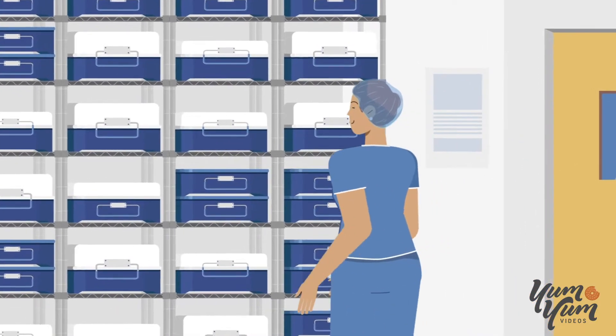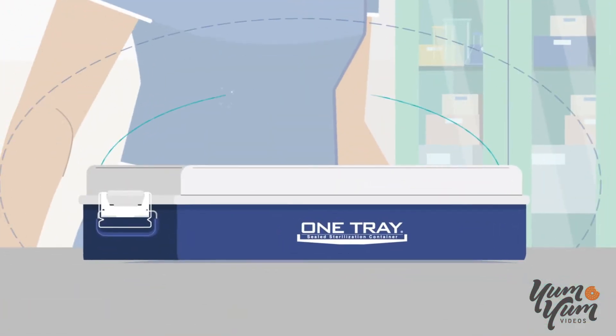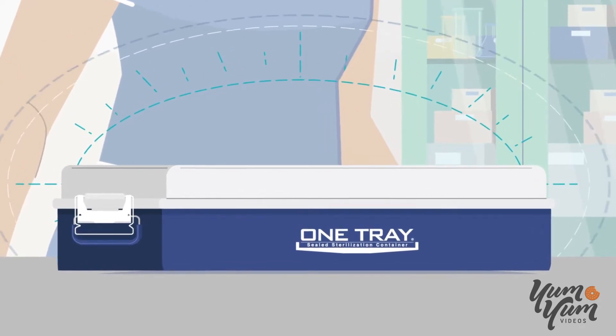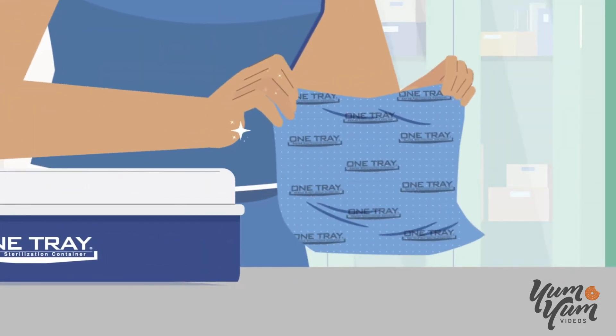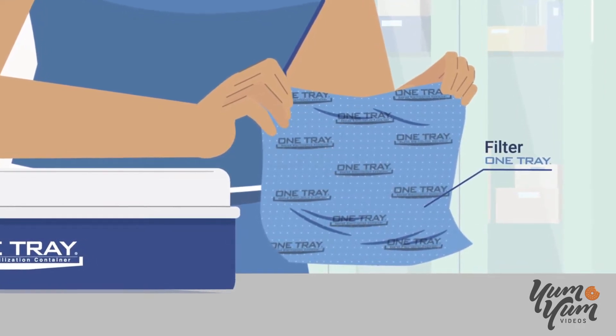How do you explain the efficiency of OneTray and how can moisture be present without causing contamination? It's OneTray's ability to create a sterile barrier for the steam sterilization of medical devices. Unlike other filter material that may wick and require a dry time, our filters do not.